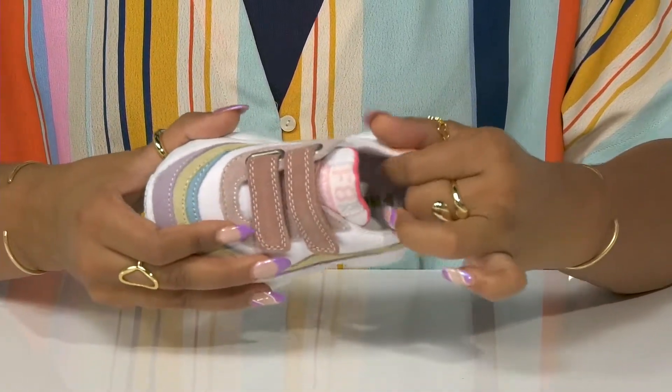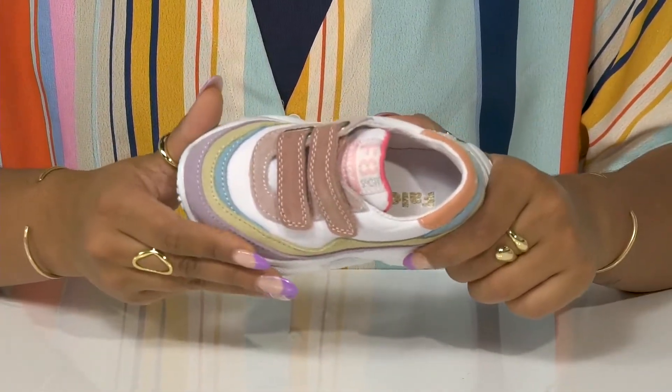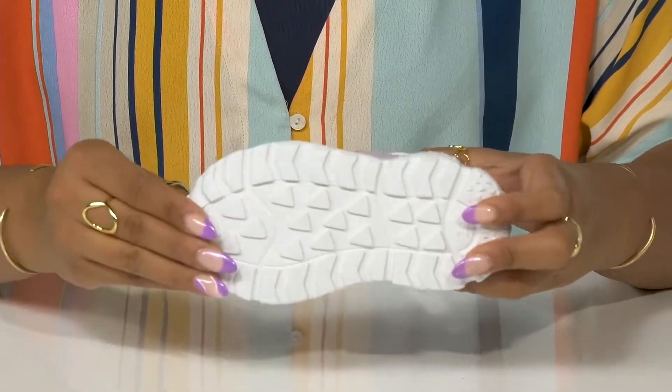This leather lining rests coolly on their feet with a nice cushioned footbed for extra comfort. The outsole is highly ridged and has lots of lugs to keep some traction while they run around.